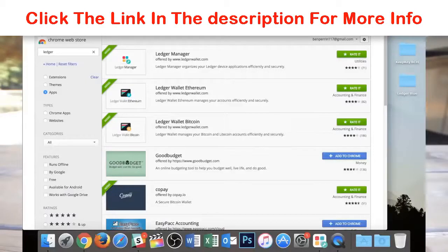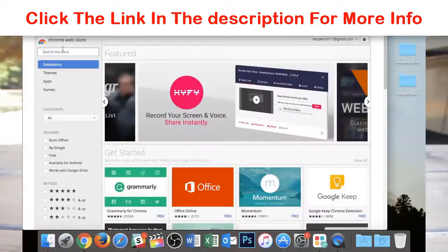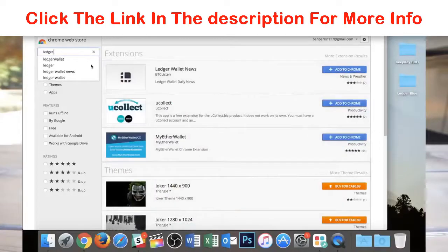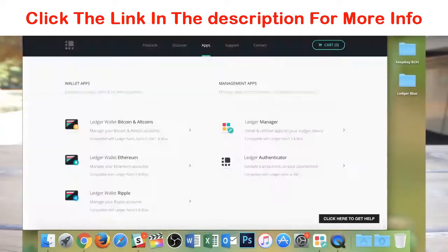Beyond setting up the device itself, you're going to have to do something on your actual computer — get the supporting apps for whatever you wish to use this device for. You can either get Chrome extensions installed on your Chrome browser. Right now I'm in the Chrome Web Store — there's a little tab that says apps, you go there, hit the web store, type in 'ledger' in the search, and pick apps. It will show you near the top the three apps: the Ledger Manager, Ledger Wallet Ethereum, and Ledger Wallet Bitcoin. You can also head over to ledgerwallet.com/apps to download them as individual apps on your computer.